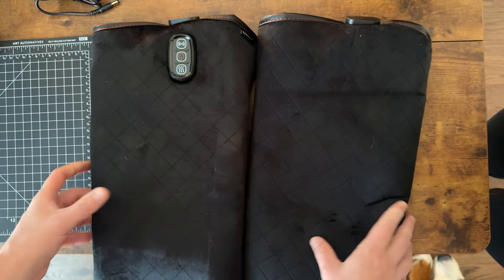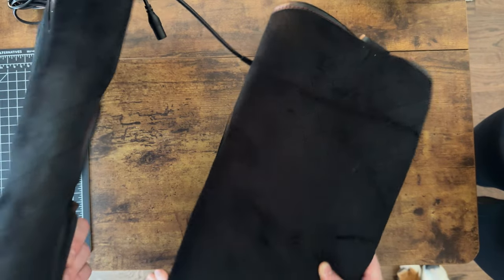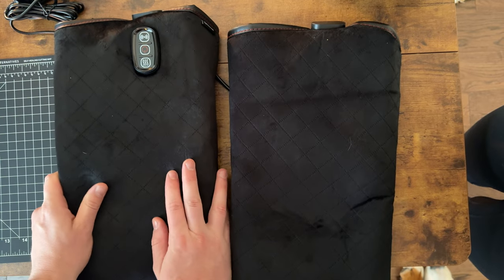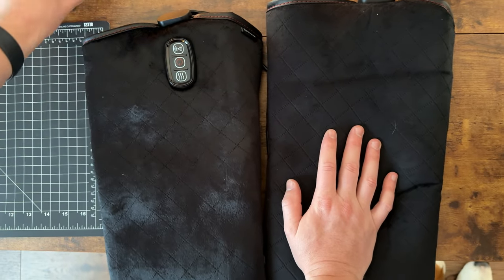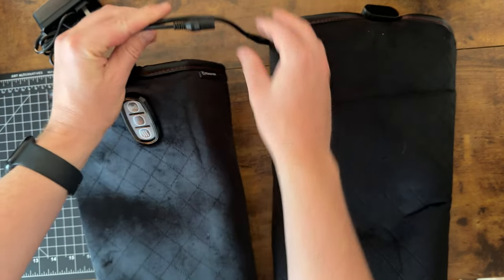I really like these comfier knee massagers. They're two and they connect together so you can do both knees at the same time. The material is super soft and really plush. They have a massage and vibrate mode, a power mode, and a heat mode. The power cord just gets plugged right into them via this cord here.